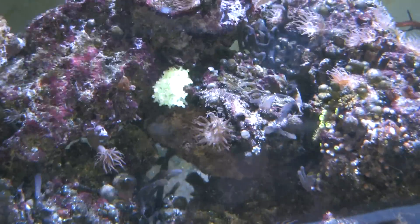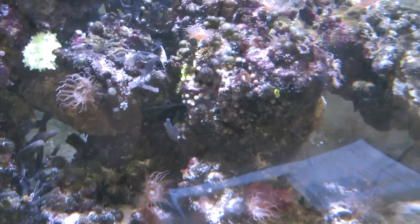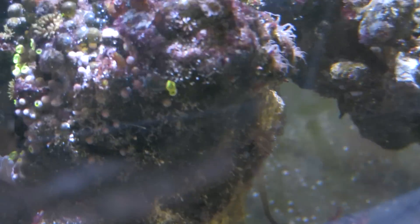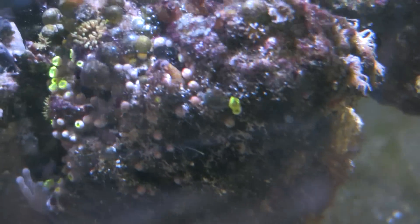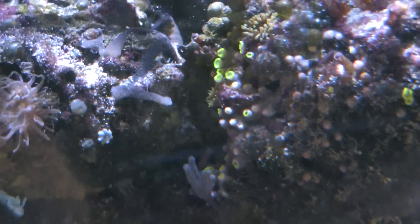There's a small anemone that has split off. I have three of them in here now. They're all usually hiding though. And there are some of those zoanthids again — they look real small for some reason. I have no idea why.